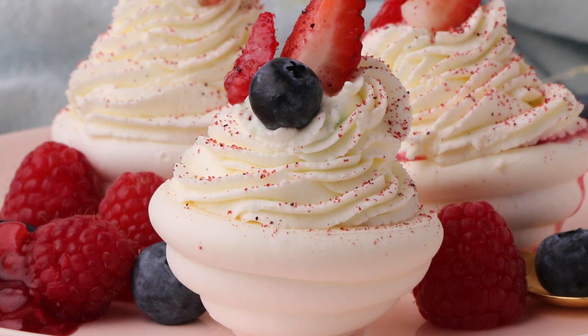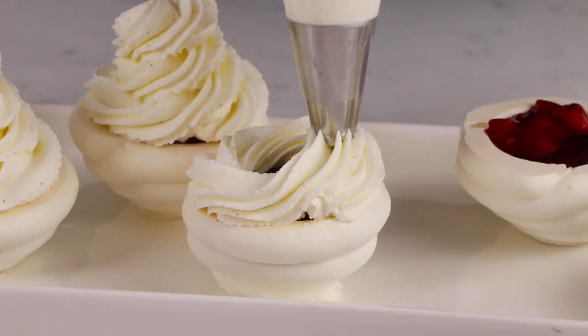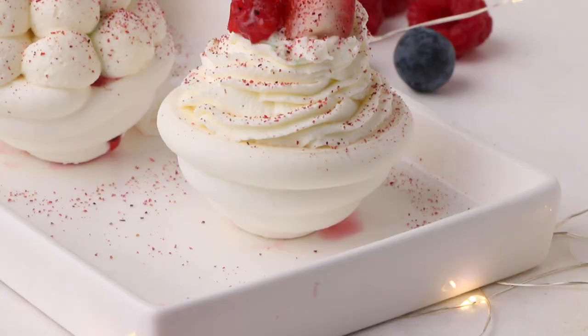Hey, sugar geeks! Liz here and Christophe once again with a brand new tutorial. Today we are making a delicious pavlova with a berry filling and chantilly cream, with a little French twist. Let's get it started.